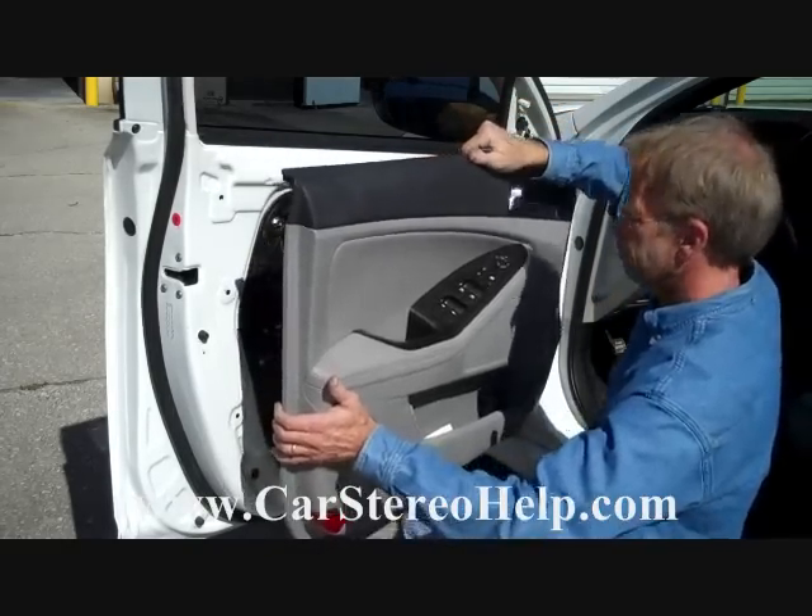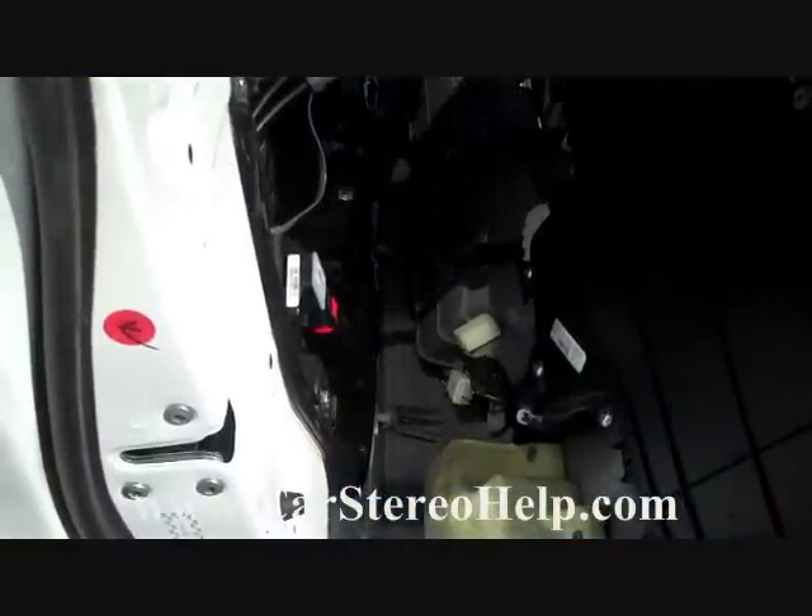Now we're going to take this panel, push it straight up, and it releases off the door. Now that we have the door panel pulled away from the door, there are two main wire harnesses that come in at the bottom — two connectors.